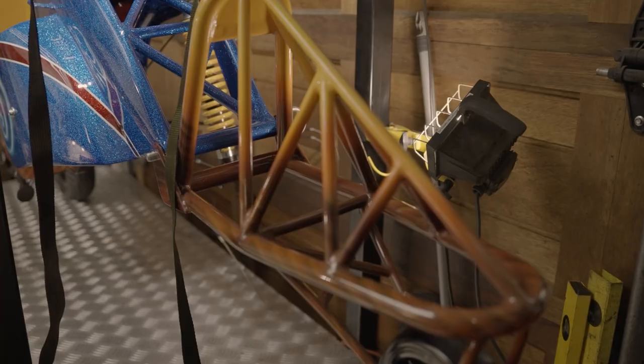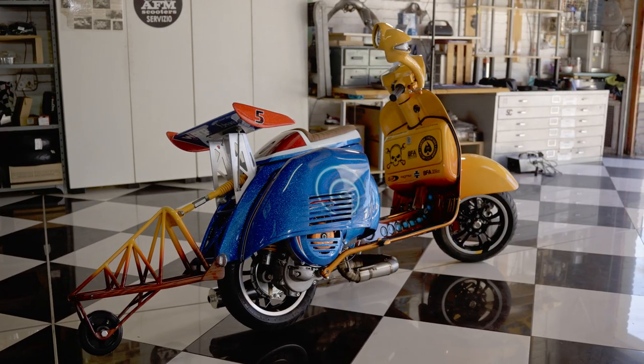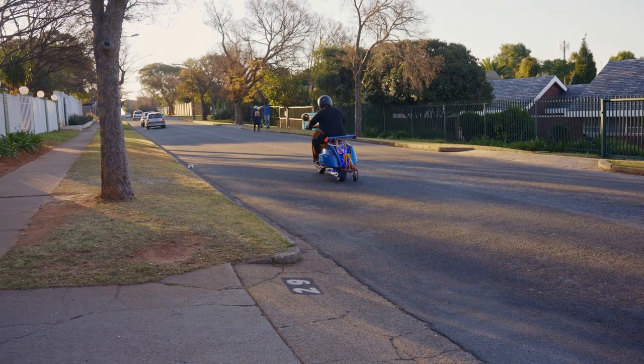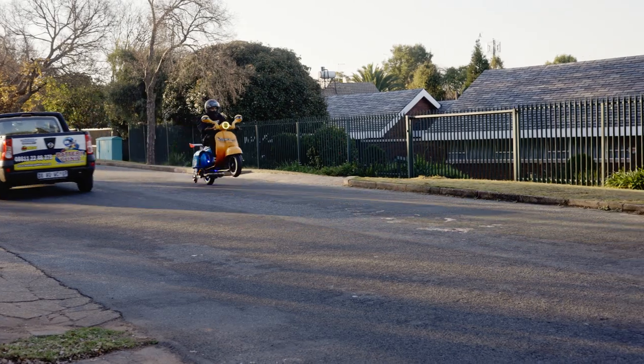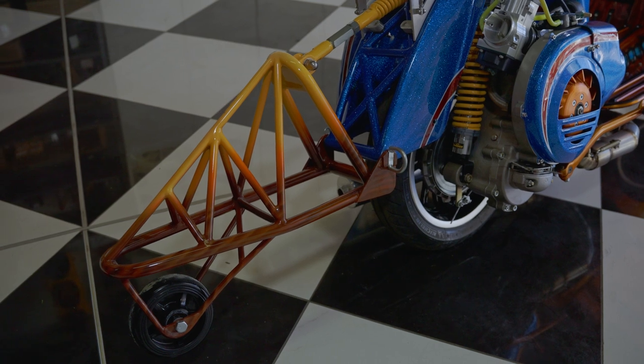The wheelie bar was mocked up after our test runs showed the back was just unrideable. Tuesday before the show, when we started it and took it for its first run, was the first time we could see how the wheelie bar worked - and it is perfect. It's as though somebody's standing behind you and gently pushing you back down again. It does drag a little on uneven ground so you can set it up higher, but it's so soft and gentle - not a hard whack, doesn't throw you around. First, second, and third gear you're on the wheelie bar the whole time.